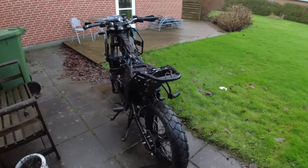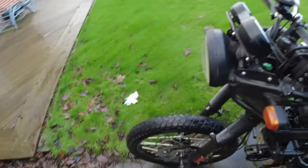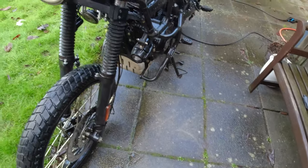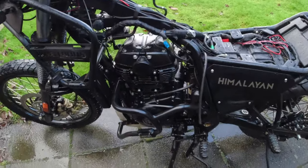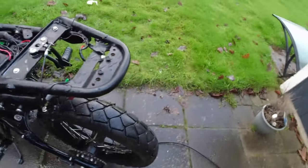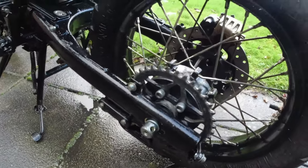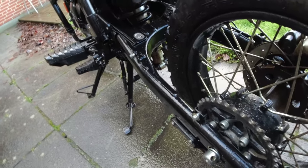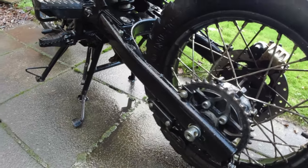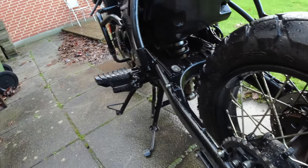Okay guys, I soaked it in some kerosene and I'm going to let that sit for about 15 minutes or something like that, and then we have to clean it with water again. But it's looking much better. It's hard work cleaning up this bike, but it's well worth it in the end, I think.